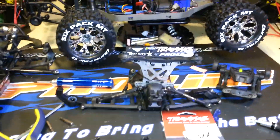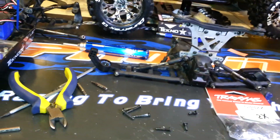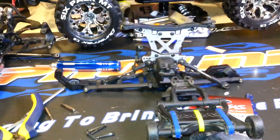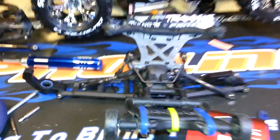Basically I'm just showing you how to access the differential. Essentially if you have a Stampede like me, it's going to come with the wheelie bar and everything installed. So I just kind of clipped everything together to give you an idea of what you have to take apart.